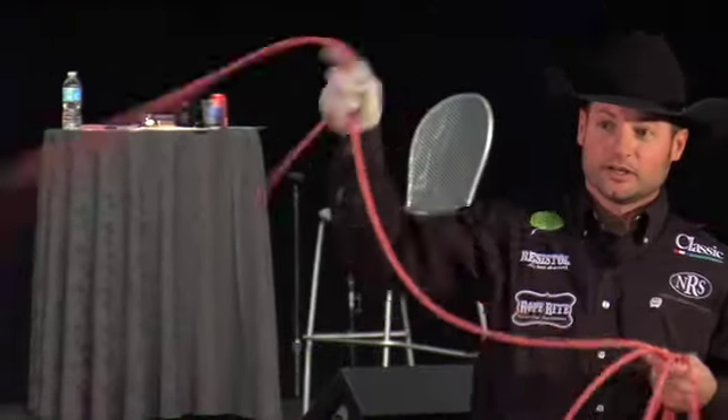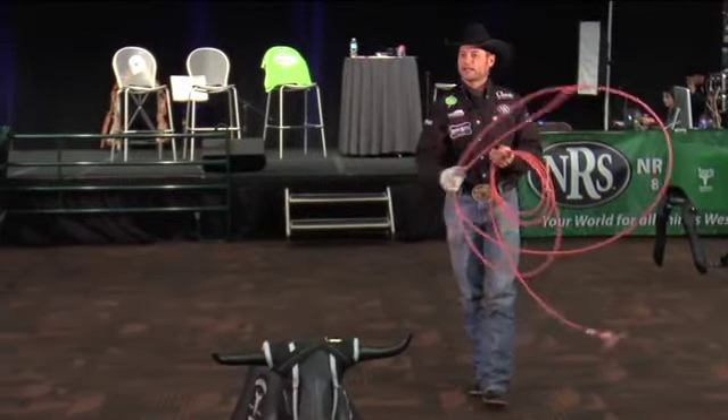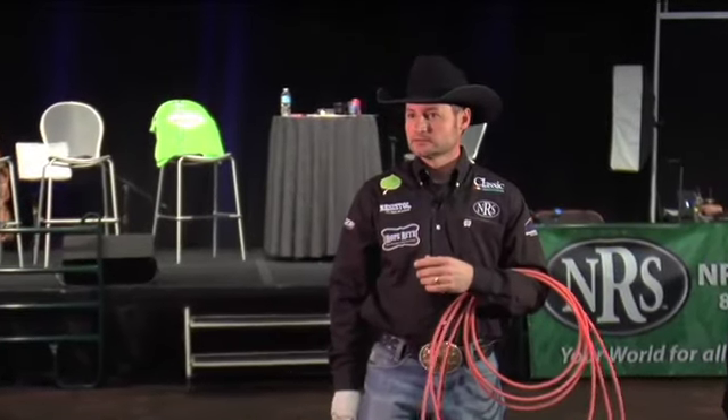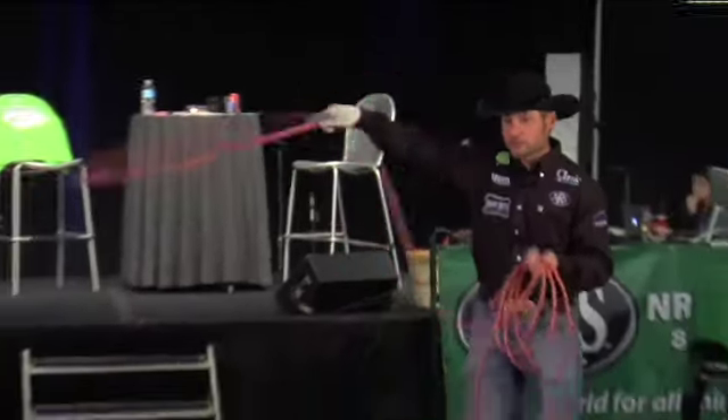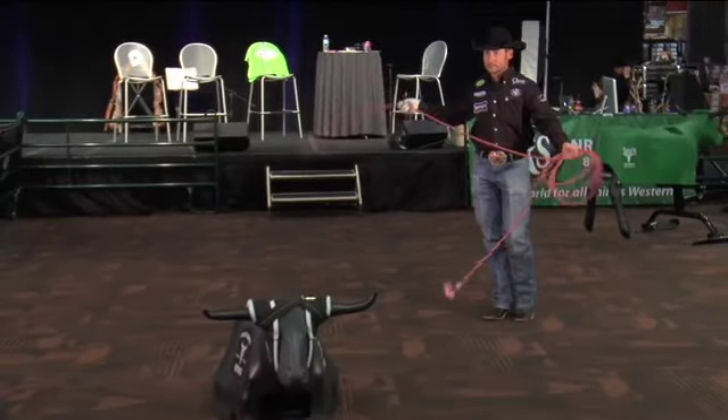On the heeling side: I've seen so many ropers get to position with the shot ready and they just can't let go of the rope because their tip's up. When it's up, you've got to take those extra two swings to pull it back down. All that does is teach your horse to step through that delivery. If you go to that target with your tip down, you're ready.